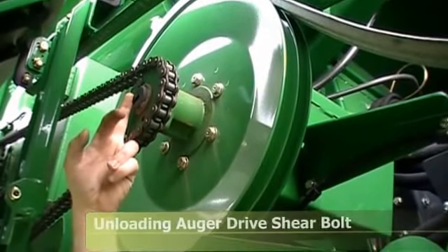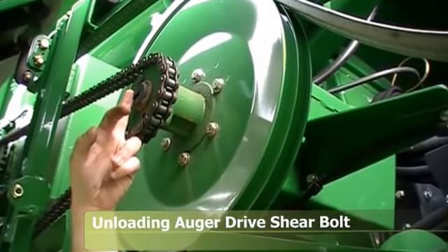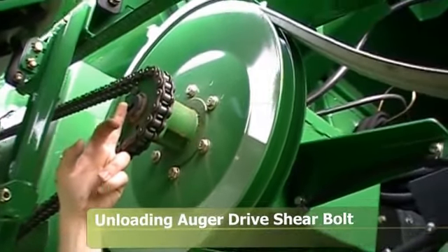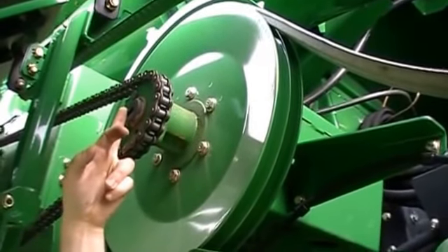This is your unloading auger drive shear bolt. If you get something stuck in the unloading auger, this bolt will shear, and the spare bolts are hanging underneath the bracket just on the inside of this pulley.